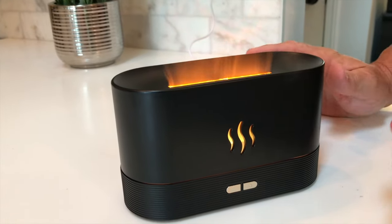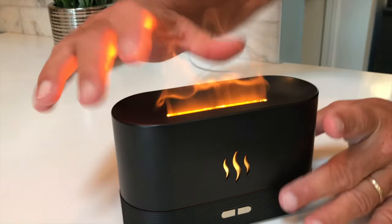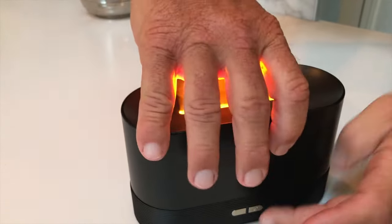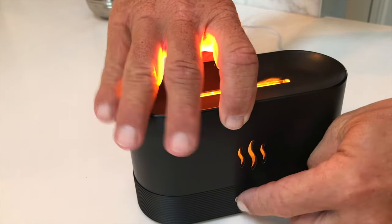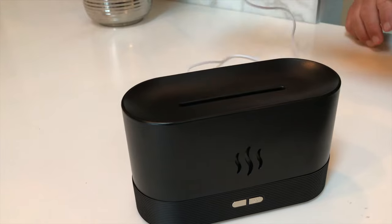It's real easy to use. There's nothing really to set up. I'm just going to show you this here in a second. Let me turn the power off. Right here's the power button — I'm just going to turn that off, and I typically just unplug it from the USB port.